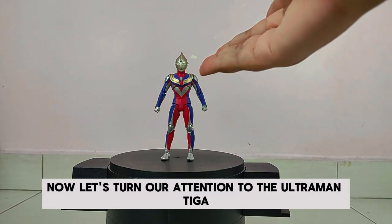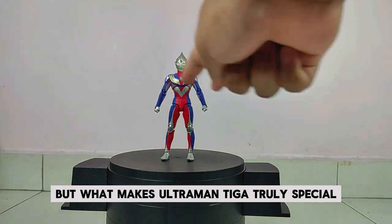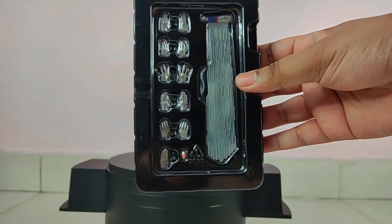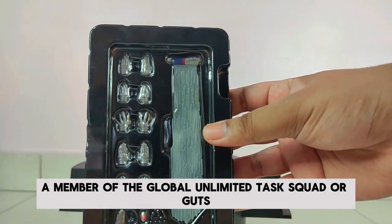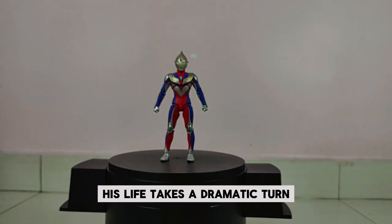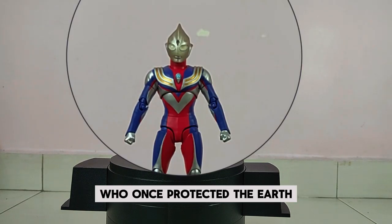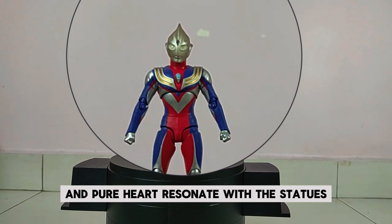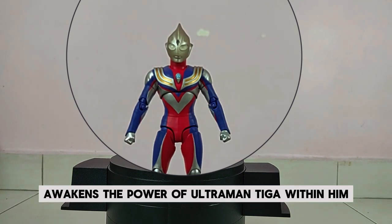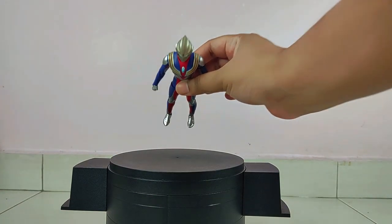Now let's turn our attention to the Ultraman Tiga. Wow, he looks awesome! What makes Ultraman Tiga truly special is the story behind the hero. Let's journey back to where it all began with Daigo Madoka — a member of the Global Unlimited Task Squad, or GUTS. He's a brave and determined young man whose life takes a dramatic turn when he discovers three ancient statues, remnants of the powerful giant warriors who once protected the earth. His courage and pure heart resonate with the statues, awakening the power of Ultraman Tiga within him.